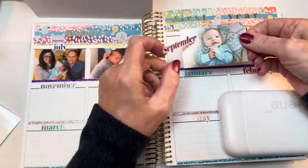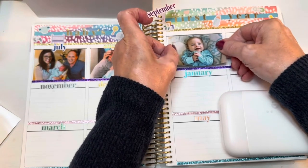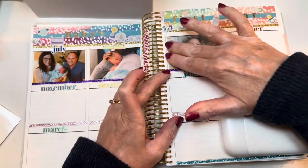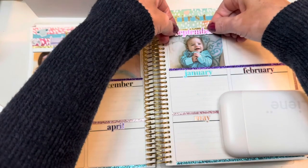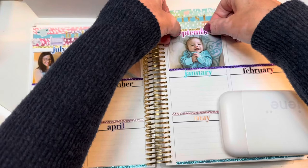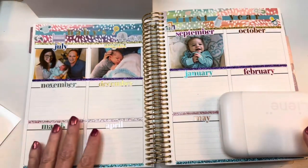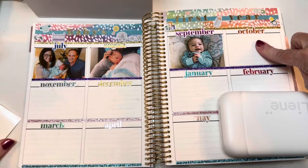This September sticker just came off when I was peeling up the letters that hung over, so I'll just put it back on. Wow, this is a fun project! I have to admit that this printer is really making it easy. This is so great — we can just see him growing month by month. Let's do October.